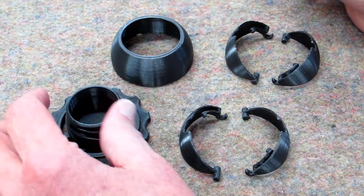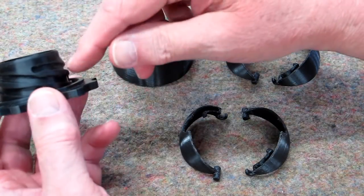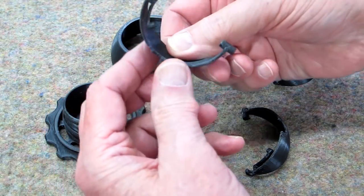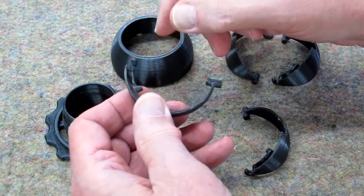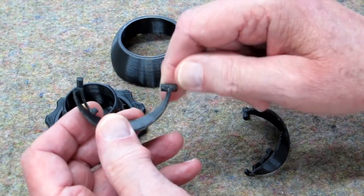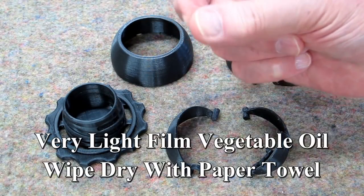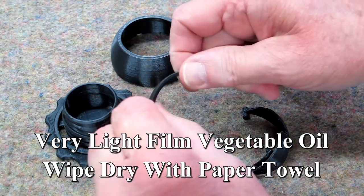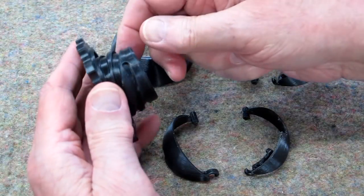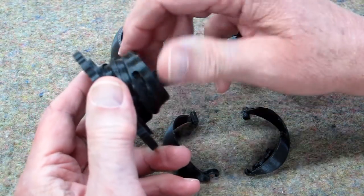The only cleanup on this: occasionally you'll get a little rough spot somewhere on an edge — go around and clean that. All of these were printed on a raft, and when you separate the raft, sometimes pieces of that will remain. So you have to go back and clean that up and make sure that these pins are round. I put just a touch of cooking oil on my finger, rub my fingers together, and just put that on these pins and in the grooves of this cam — that's all the lubrication it needs.